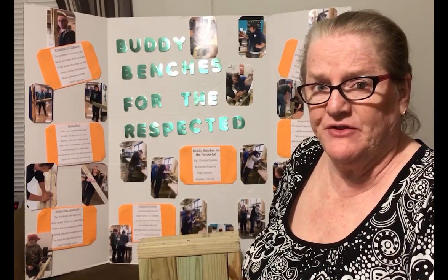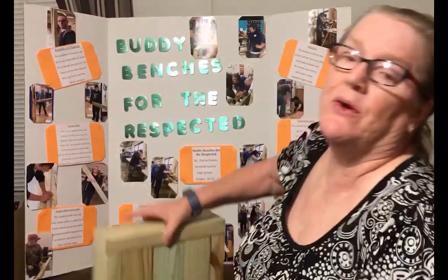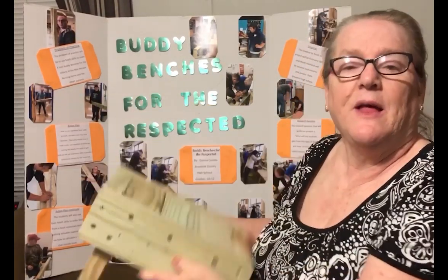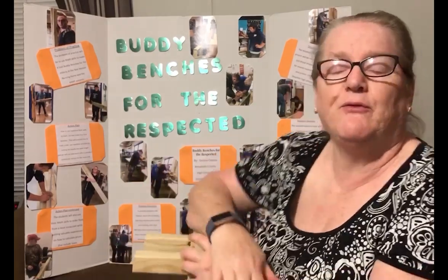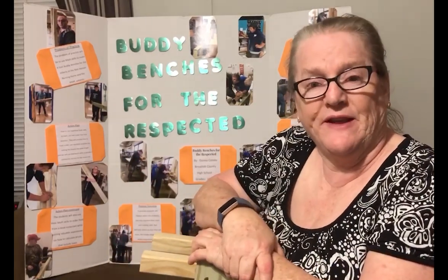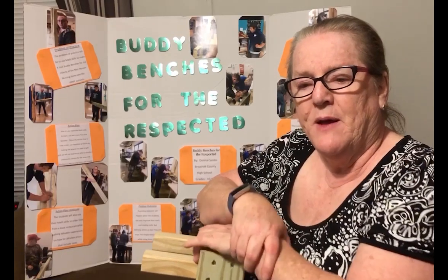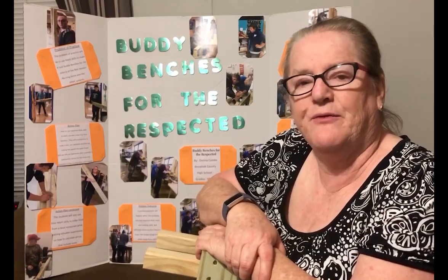Many people ask what a buddy bench is. Here is a model of a buddy bench. This bench will be made for the local geriatric center and hospital for the patients and residents to enjoy. My students create this out of treated lumber.